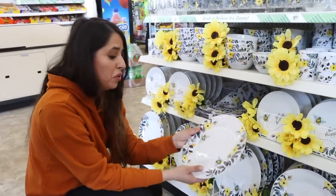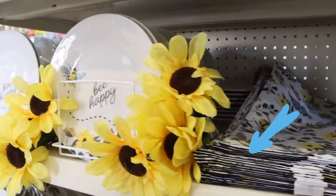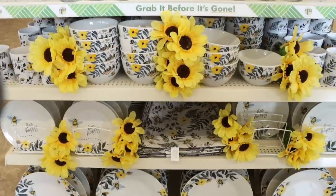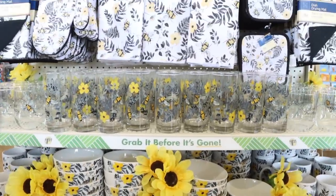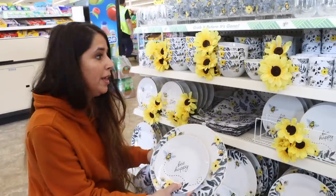Look at this beautiful bee collection! Cooper loves bees — he's really into bugs, it's kind of gross, but this is so freaking cute. I'm going to get this for Cooper. It's plates and stuff, but watch how happy he gets — it's so cute.